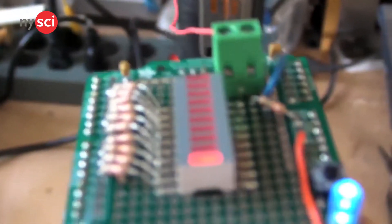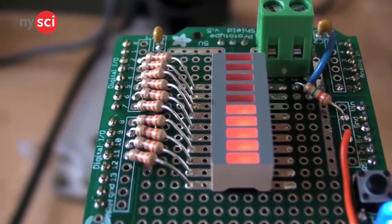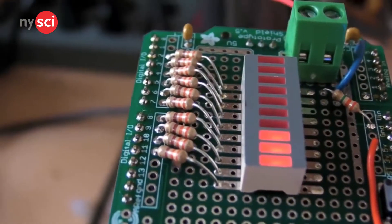Have you ever seen Ghost Hunters, or Ghost Adventures, or any of those devices they use to detect anomalies? Well, now you can make one with an Arduino, and it's very fast and simple.